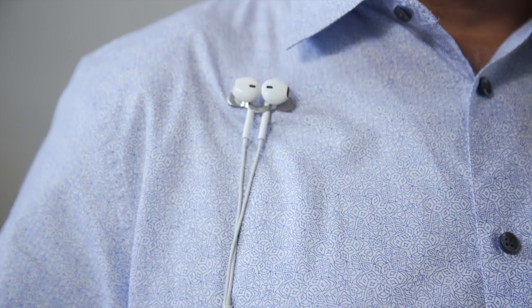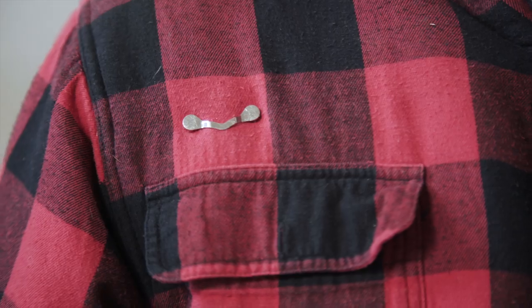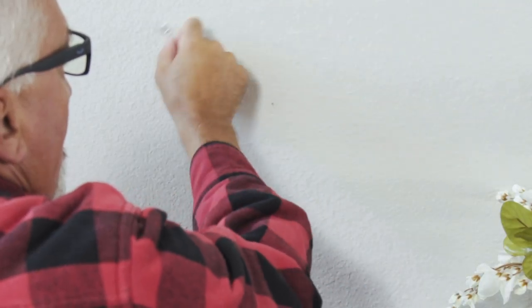Reader Rest isn't just for glasses. It's handy for all kinds of things. Control your wires. Hang that badge. Stick those screws. Find that stud.